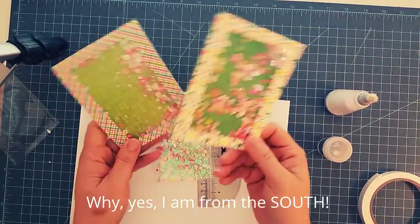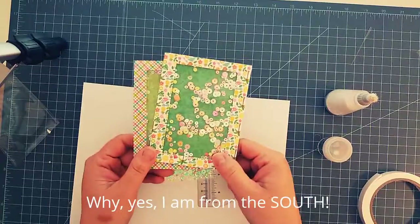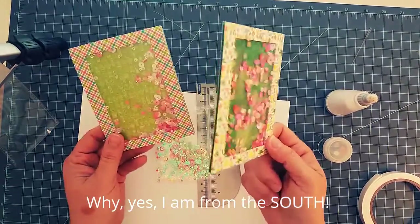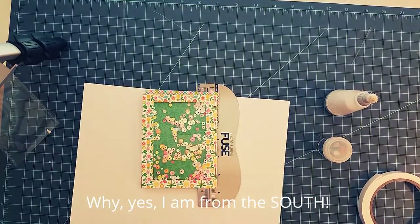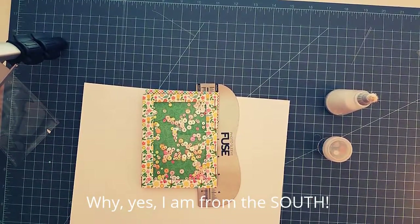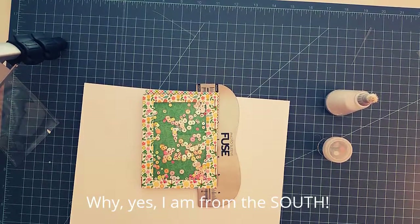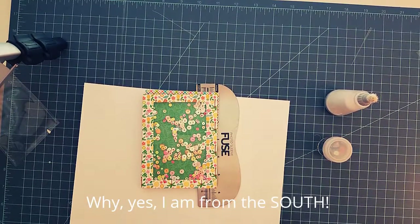So here's your traditional shaker again, using die cuts, acetate, and foam, and then you have a super simple shaker. I hope you enjoyed this video and I hope it helps you realize that shakers don't need to be intimidating — you can do it. Just take your time and have fun with it — that's the biggest thing. If you have any questions, you know where to find me on Facebook and on my blog. Have a great Wednesday, thanks!